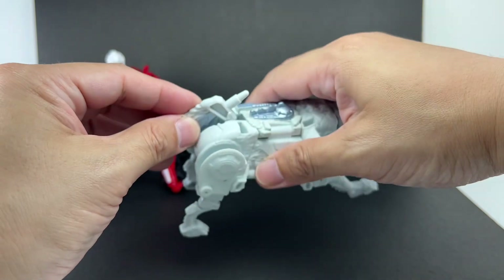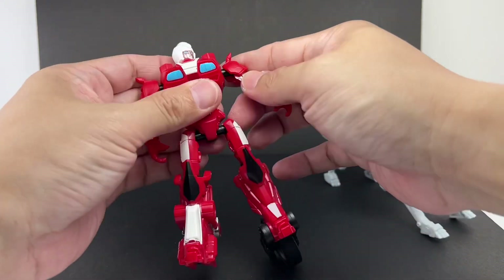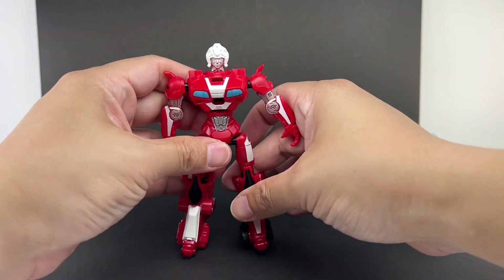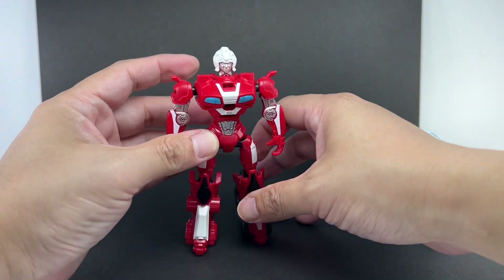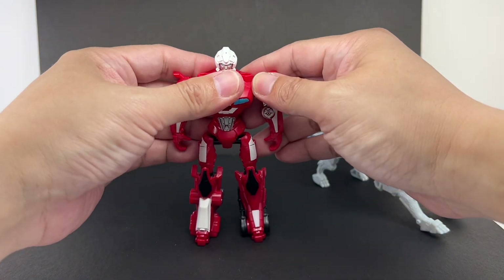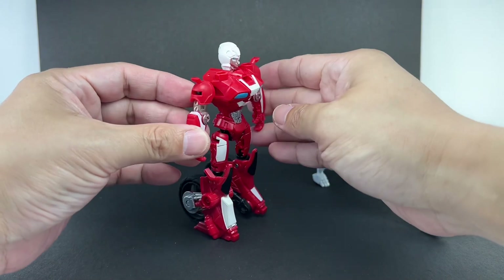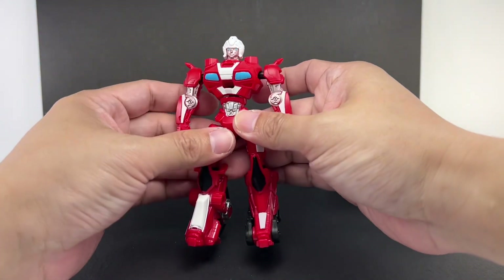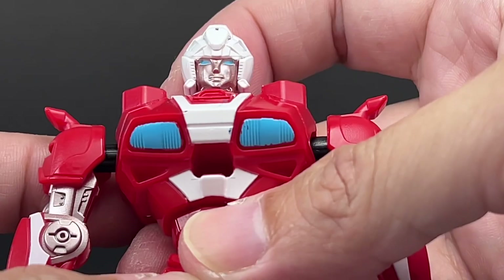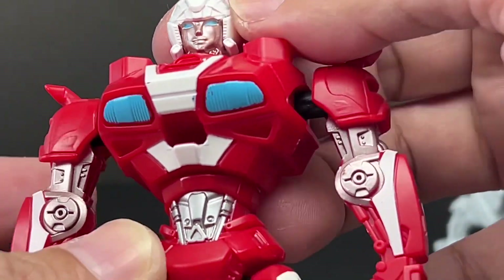Now on to RC. This figure is actually pretty interesting — the main reason I picked up the set was for this RC figure. I like this scale; it's bordering on Warrior class, a little like a small Deluxe class, and not a Core class, because I thought the Core class was too tiny for her. You can see she's very hefty — like a She-Hulk — a massive sculpt with visible muscles. There are some silver highlights and the head sculpt features a silver face, blue eyes, and white helmet. I really like it.